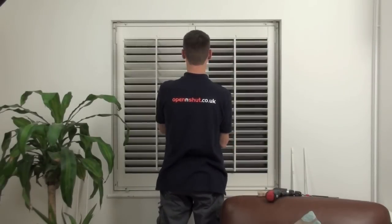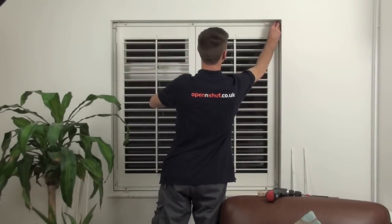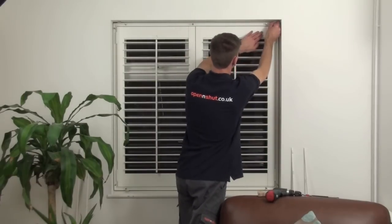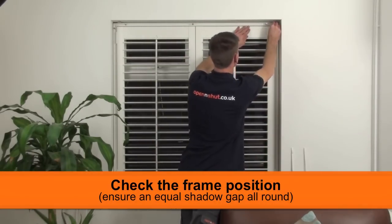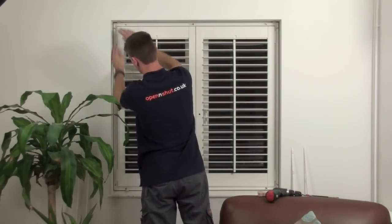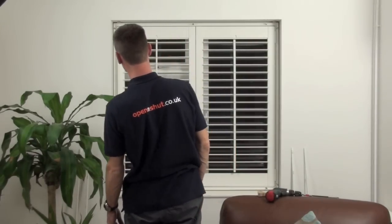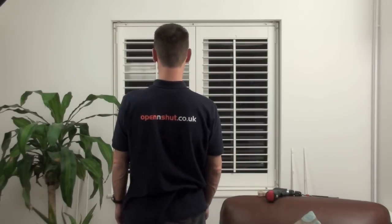Once the shutters are fitted in the frame, you can start to line things up. Make sure the top and bottoms of the shutters line up with each other and they fit squarely within the frame. Start to line up the frame within the recess by moving the frame left and right and moving the wedges in and out. On smaller windows like this one, you can check the gap with your fingertips too. Stand back and check the clearance gap is fairly equal all the way around the window.